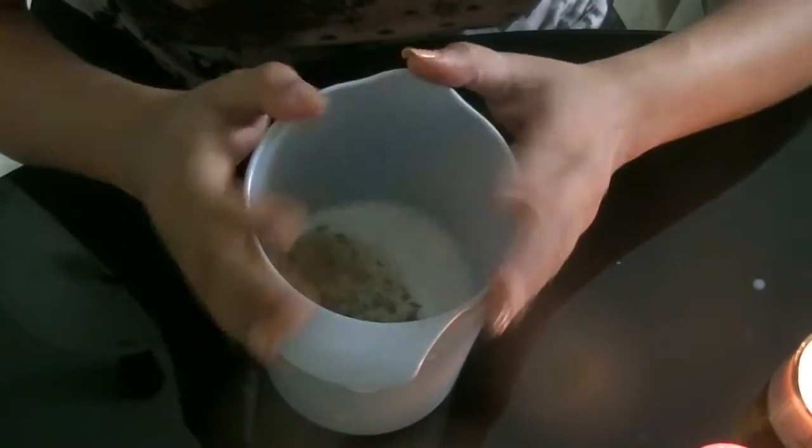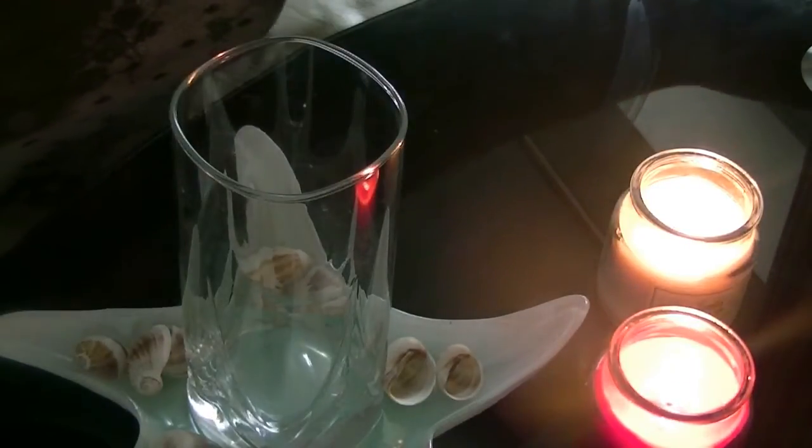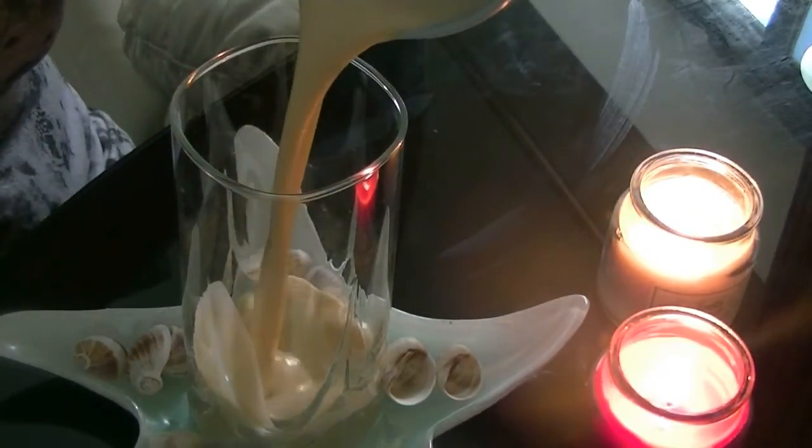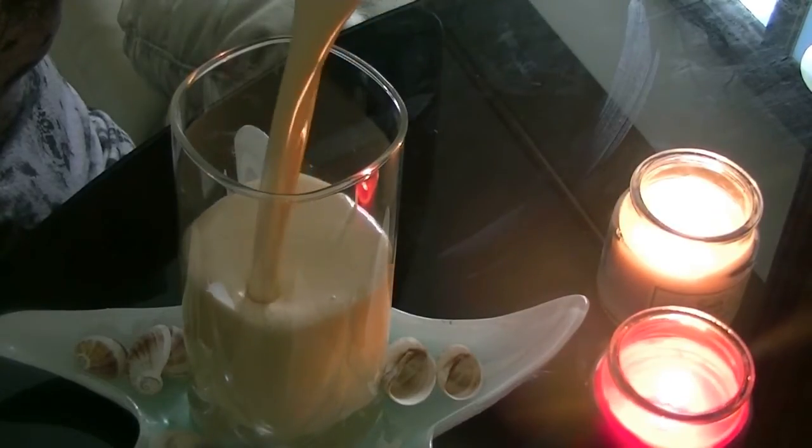Now the fennel seeds and the cardamom powder go in. I've blended everything together and it's really thick — it looks good already.